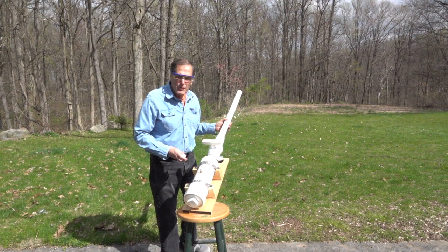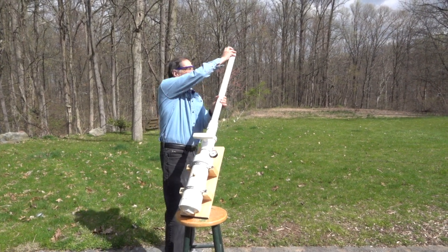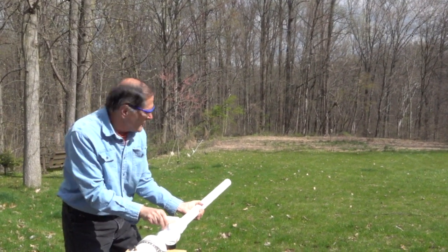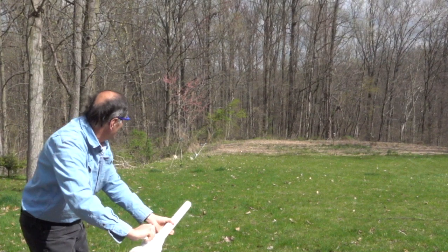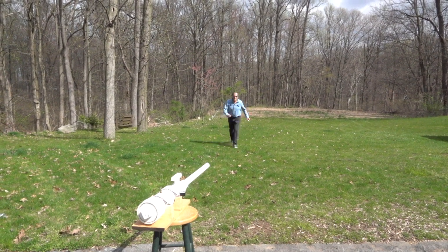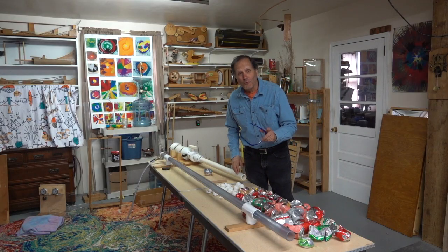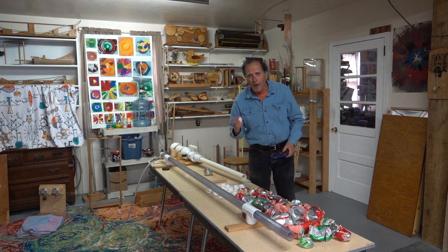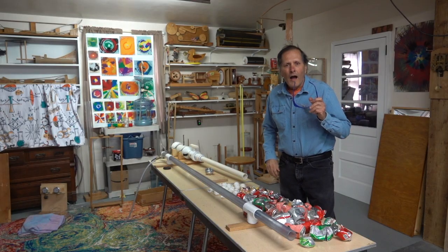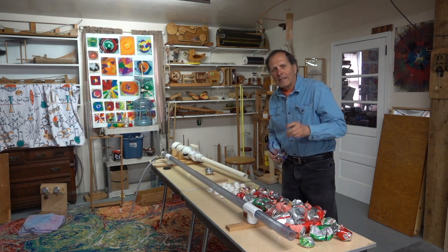Now, as fast as these cannons can shoot, with this ball having so little mass, air resistance is going to slow it down fairly quickly. But just for the fun of it, let's see how far it'll go. It looks like that was only about a hundred feet. Well, I hope you enjoyed this video — I certainly went through a lot of soda cans and ping pong balls making it. I hope you'll go on to part two where we're going to add the compressed air cannon onto the back end of the vacuum cannon, trying to get that ball supersonic.